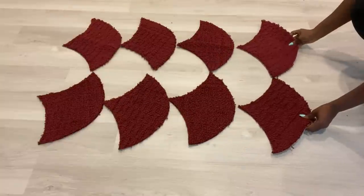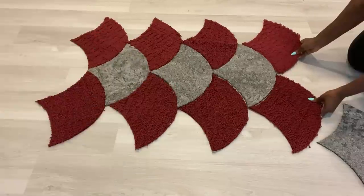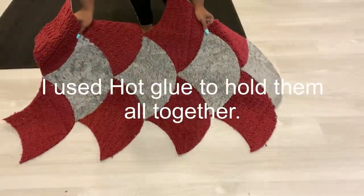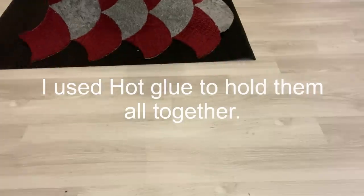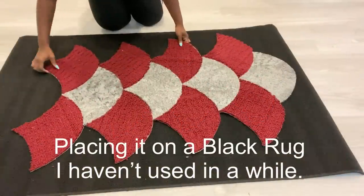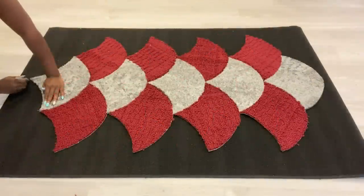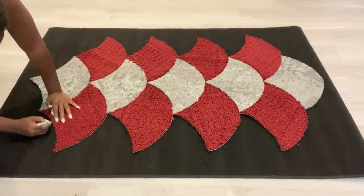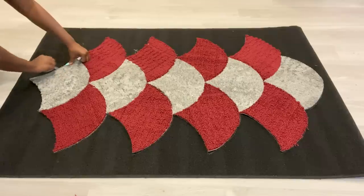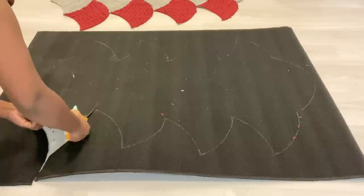When I was satisfied I glued them all using a hot glue gun just to make sure the pieces are together and staying in place. After that I placed them in the middle of another rug that I don't use anymore. I placed the design that I made in the middle and traced it out, and after tracing I'm going to carve out the shape.